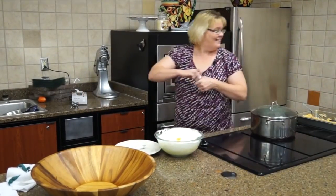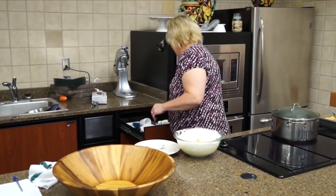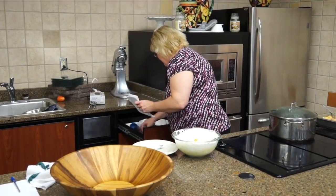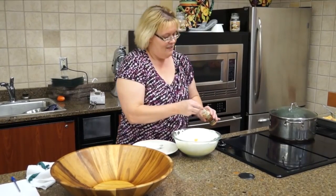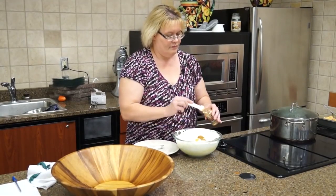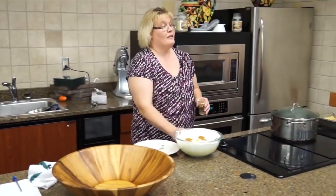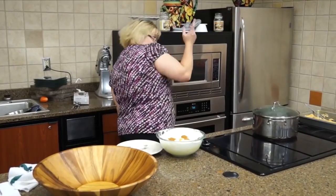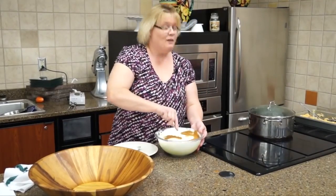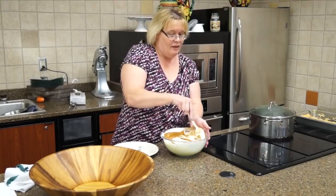And then I'm going to put in some cinnamon. I don't have my measuring spoon — I had it earlier, don't know what I did with it. I am doubling this. I really don't think this is helping their blood sugar — cinnamon is supposed to bring it down in the morning, but I don't think in this instance it's going to help tonight. There we go, I'm going to stir this up without getting it all over me.